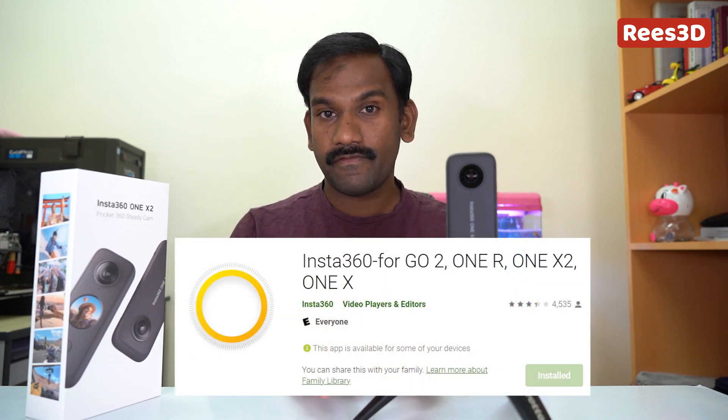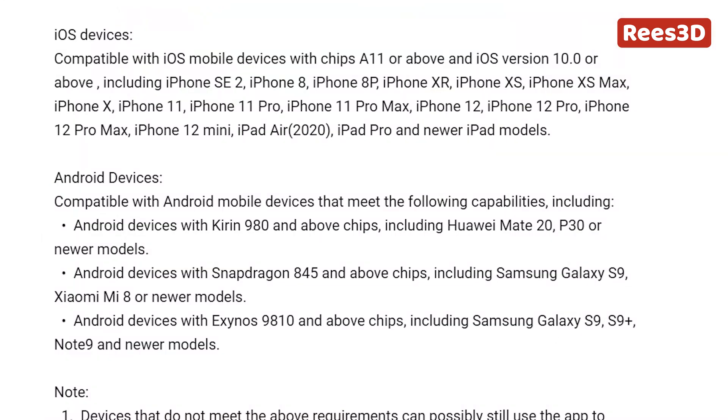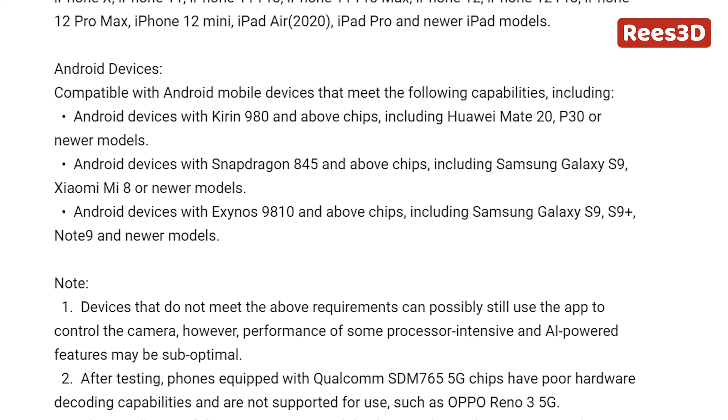Hey guys, before you buy the Insta360 ONE X2, you need to make sure that you have a smartphone that supports their application. If your phone does not support the application, you won't be able to use this camera. Keep that in mind. If you look in the video description, I will also write somewhere here the information about which smartphones support this camera application.